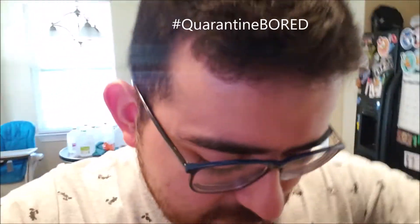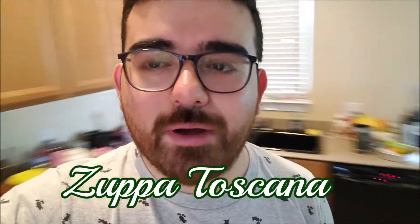Hello everybody, welcome back to our channel! Because we're quarantine bored I'm trying different recipes. I've made this recipe before, just not in a while — my family back home is probably mad at me. Today I'm making the Zuppa Toscana soup from Olive Garden. It's my favorite soup; every time I go I get like three bowls, and before you leave you grab some to go as well.